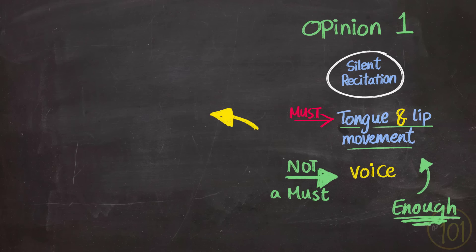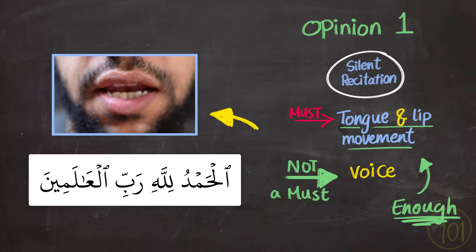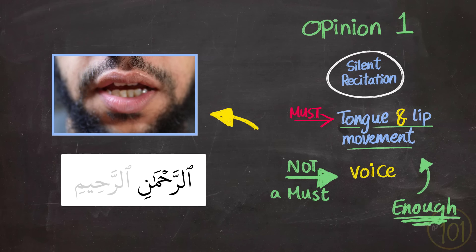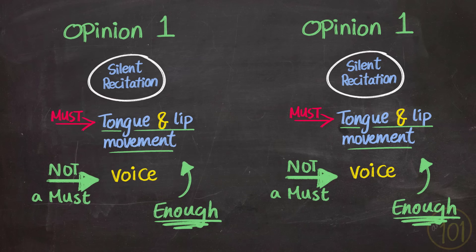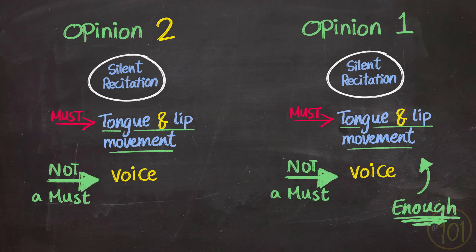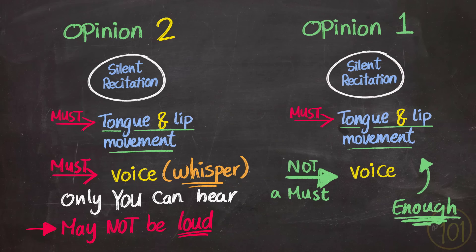Other scholars, including the other three madhahib, see that for silent recitation to be valid, besides moving your tongue and lips, you have to recite in a whisper to a point that you can hear yourself, but not louder than it disturbs others praying next to you. So you will essentially be whispering while reciting — speaking but without full vocalization — so that only you can hear yourself. And that is the maximum.